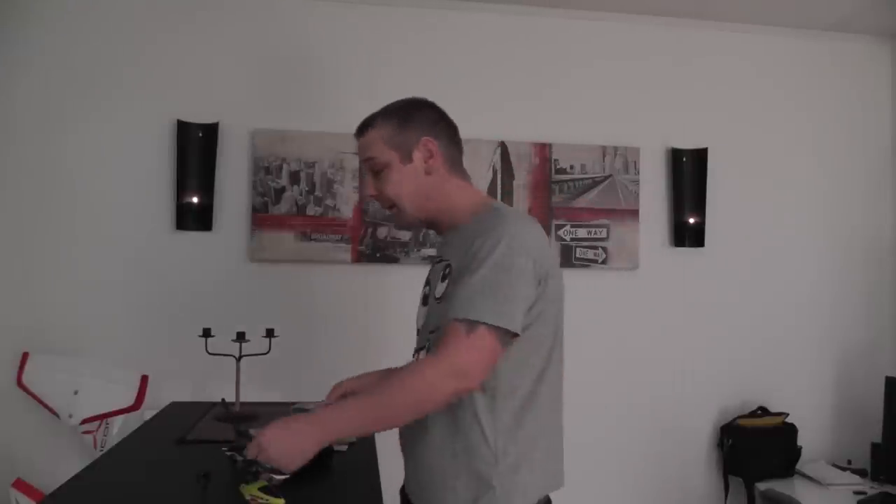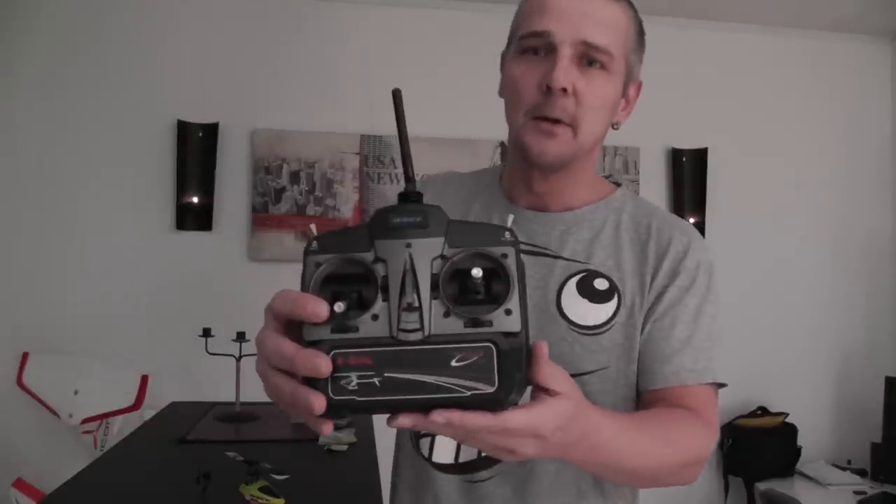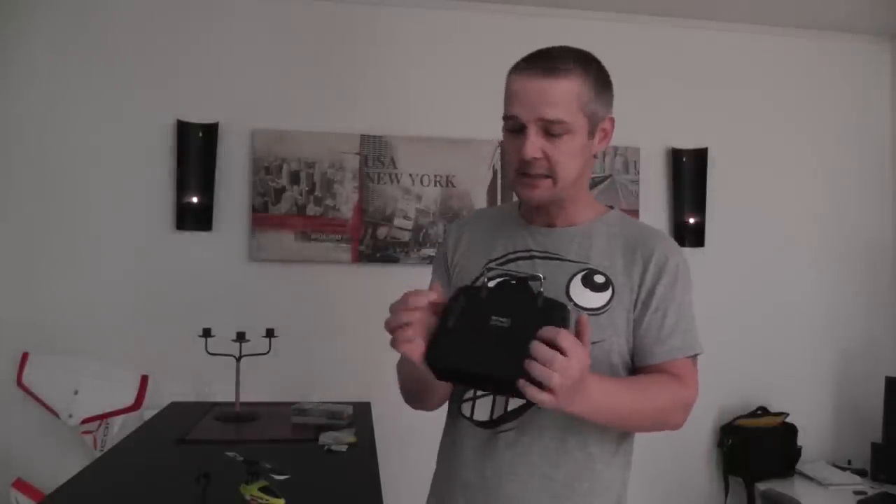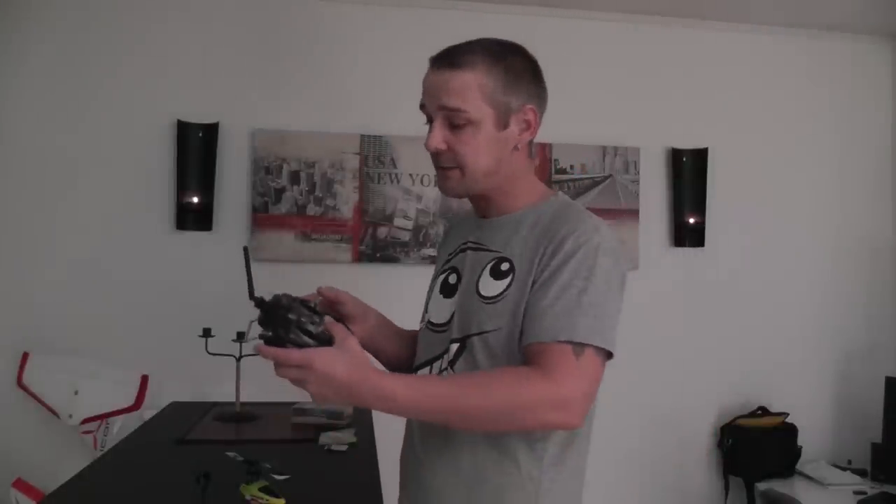This comes as an RTF — you get it of course at ThrottleStore.com — and RTF means you have a radio. The radio is actually very good because it's heavy and it has a good grip on it. And also it has great gimbals. It works great.